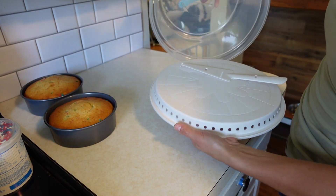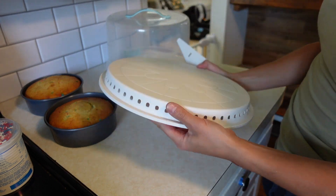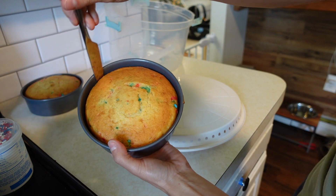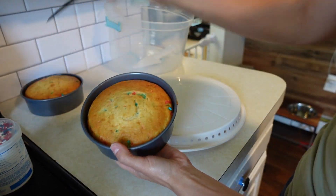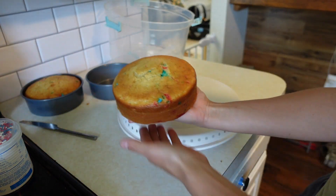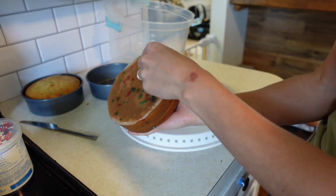Alright, let's get back to the video. This is one of my favorite cake holders — it came from Bed Bath and Beyond, I'll link it all below — it is just so convenient. They have a cake holder for cupcakes also. So I'm just going to cut the rounded part off of the top of both cakes.